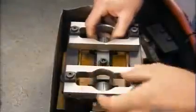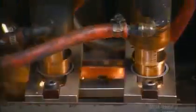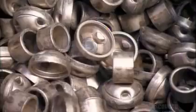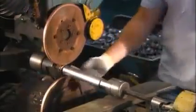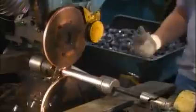Meanwhile, a press punches round steel discs into other components. These loops mount the shock absorber to the vehicle. A worker positions a cup on each one, then a robot welds them together. They insert a cup-and-mount unit on one end of the reserve tube, then weld it on. This unit is called the base assembly.